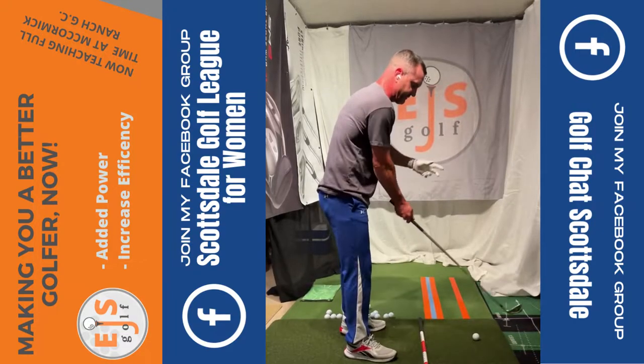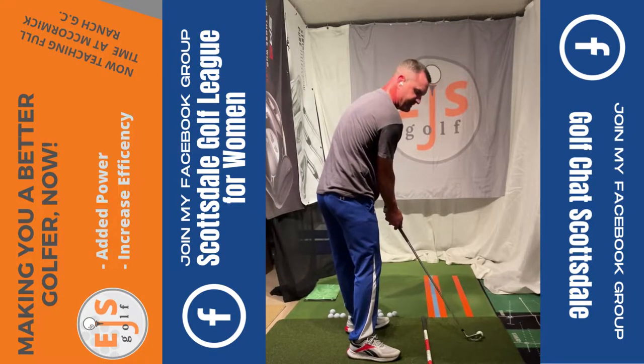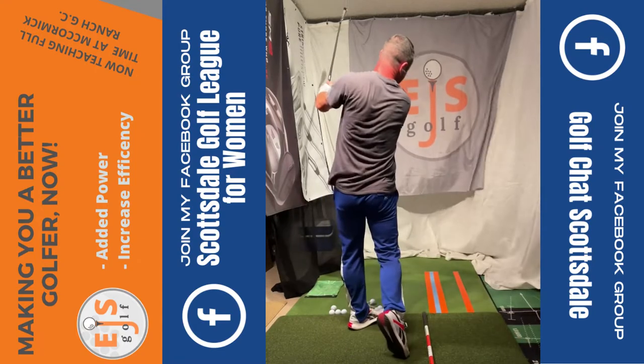I want to show you a drill — the third one — an impact drill. So we're going to set up normal. We want you to get to your impact position, right here, and from there, we're just going to take the club back up and go, right there.